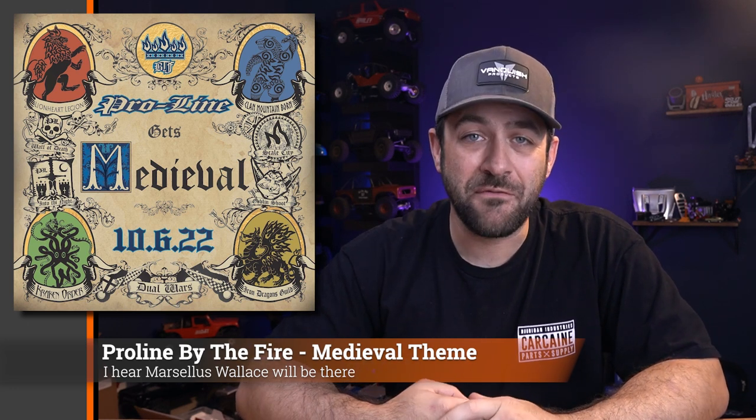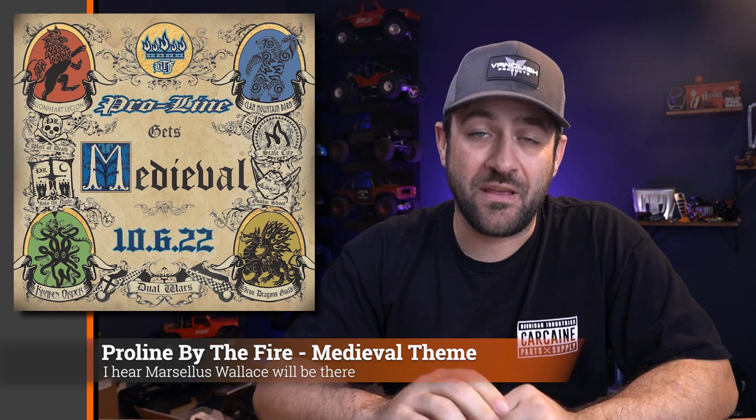ProLine has announced the 2022 ProLine by the Fire date, and they moved it later in the year — now it's going to be October 6th. Should make for a little bit tamer weather down in Southern California. It appears it's still going to be at Horseman's Park, the same place it's been for however many years. This year they're doing a medieval theme. Last year was a carnival theme and they incorporated that throughout the entire event. The medieval style — I have no doubt they'll apply it just as well. I've linked to the Facebook event page in the description below. Mark your calendars and plan on making the trip — it's absolutely worth it.